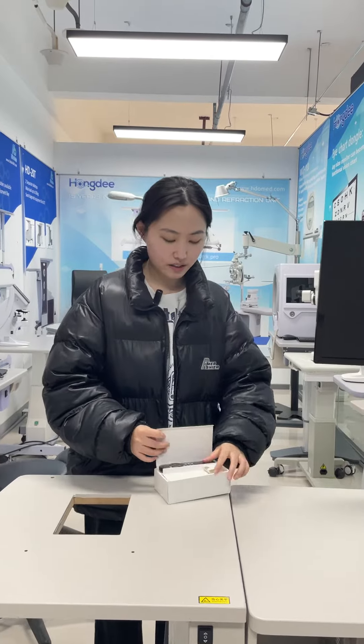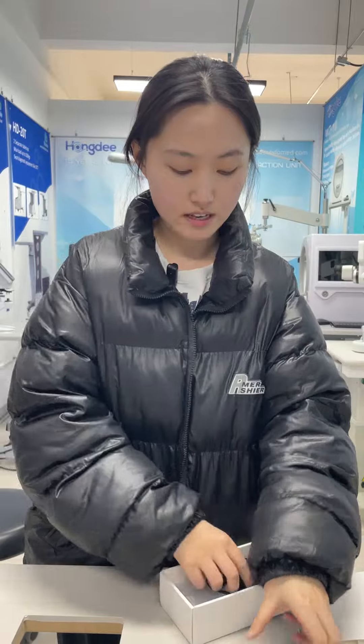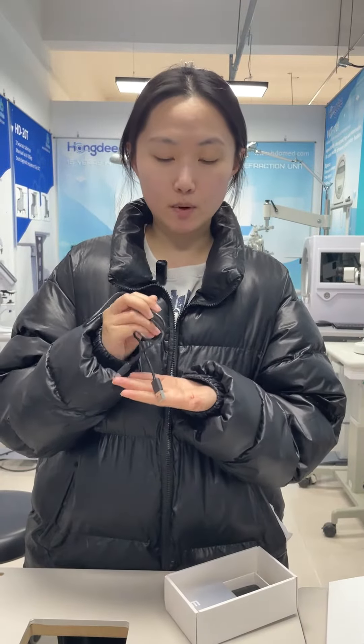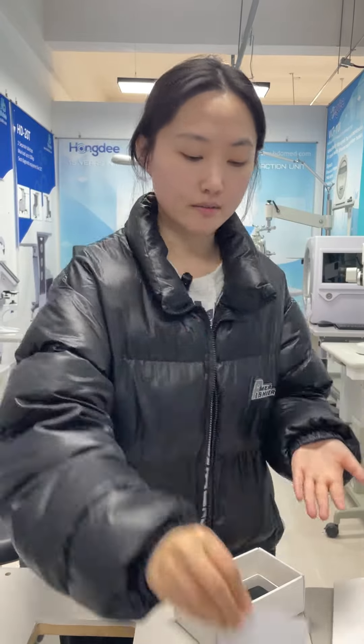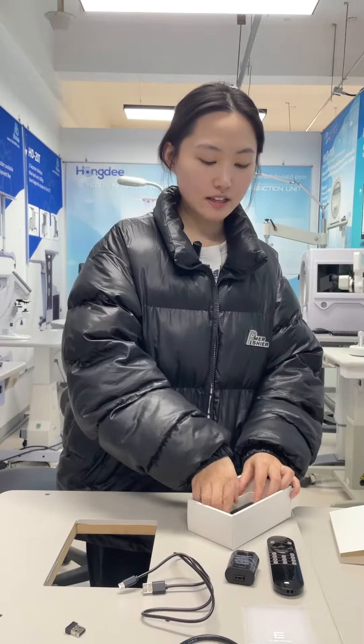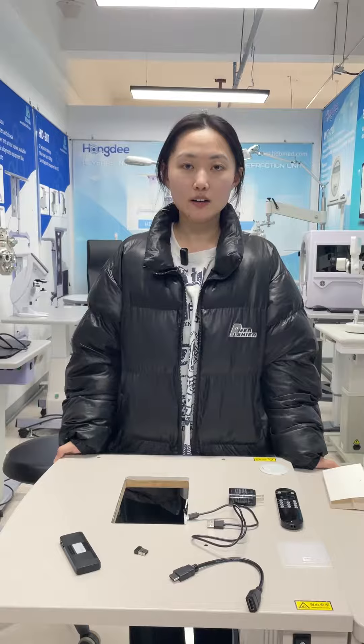Now let's open it. Here you can see this is an illuminate remote, and power adapter, and USB cable, calibration bar, HDMI cable, remote with receiver, and this is Elite.